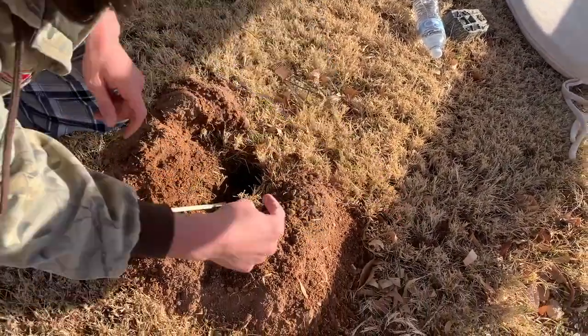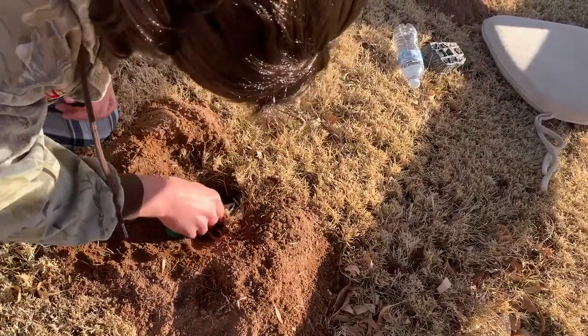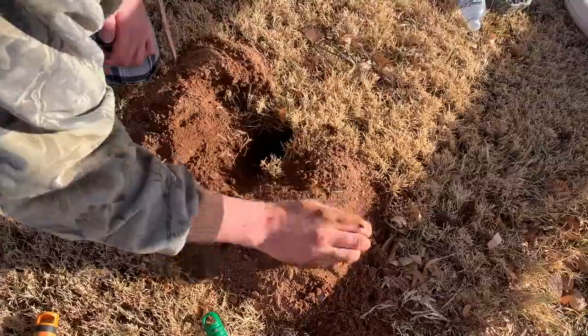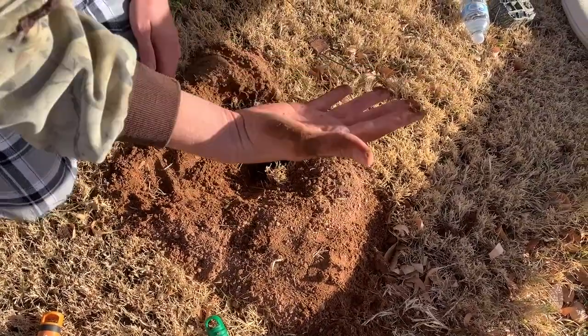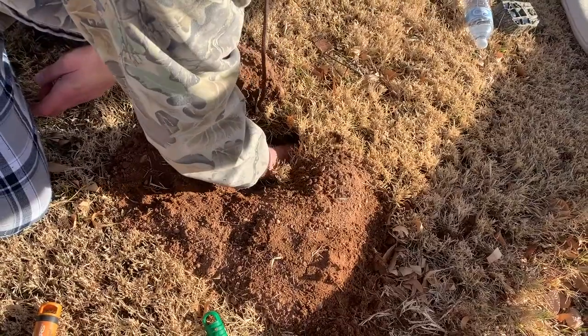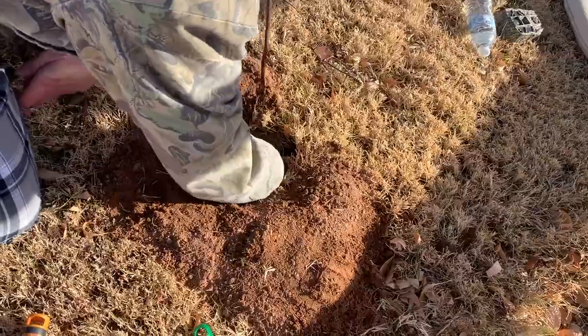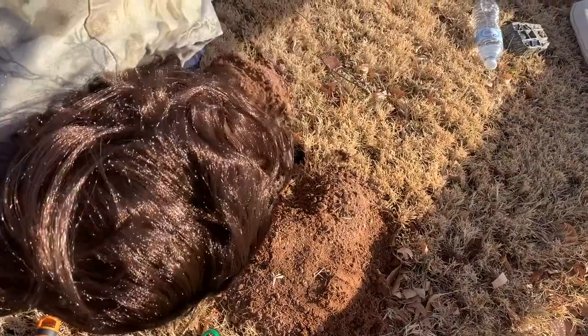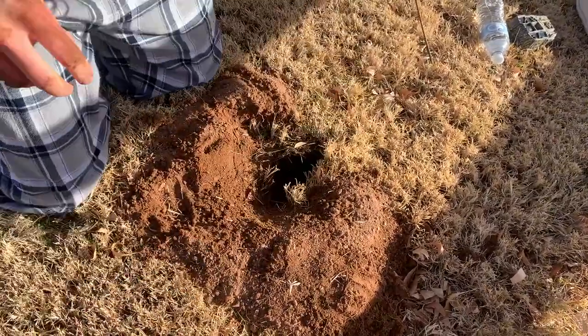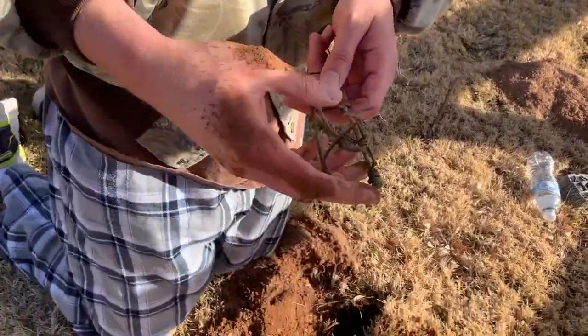We gotta use our stabby thing to see which way the tunnel goes because sometimes it forks off. It looks like it's going this way. Don't worry about the gopher biting your hand — it's never happened. He's more scared of you than you are of him.